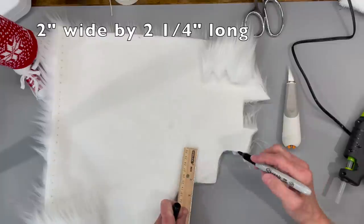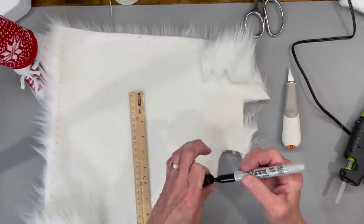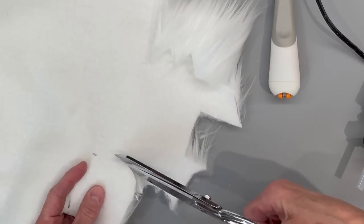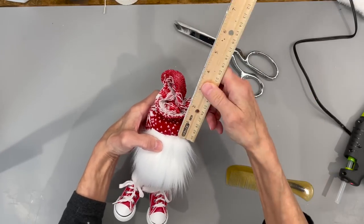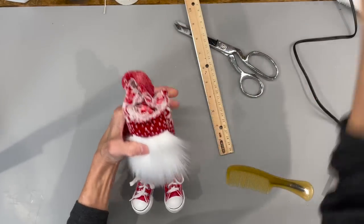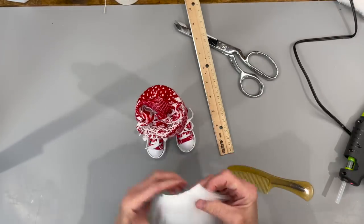Next we're going to go ahead and cut the beard. We're going to cut it at two inches wide by two and a quarter inches in length. Then cut a U-shape around there, cutting the backing only, all the way around to the opposite side, and then go ahead and comb it out. Come down three quarters of an inch from the top part of the noodle — that's where we're going to glue our beard in. Make a mark there if you need to, then just glue it right there.